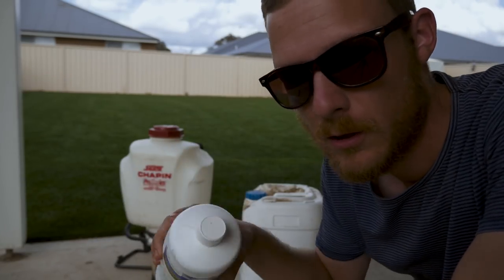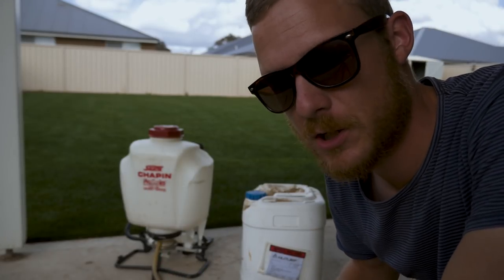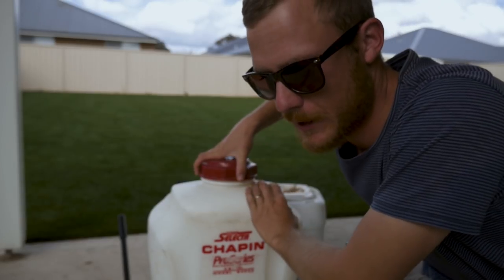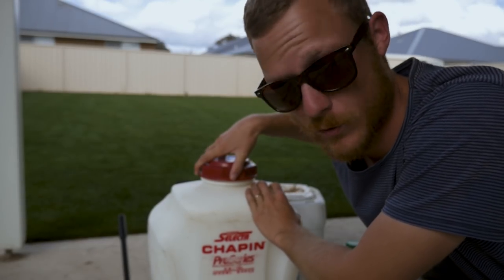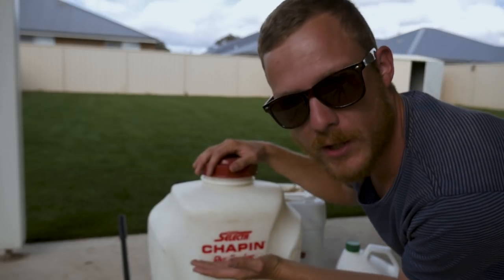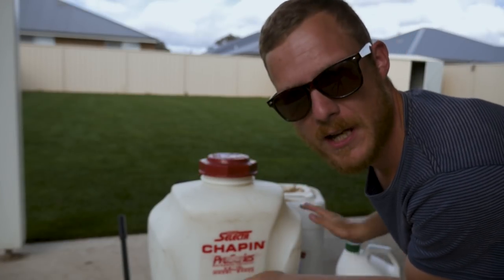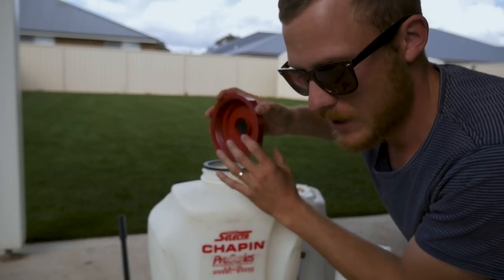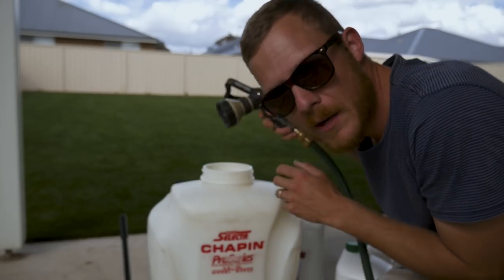I'm going to put in about 10ml of Stimuliser just to add to the mixture to give a bit of a root boost. Now remember, I always like to fill up my knapsack at least up to the three-quarter line, put your chemical in, and then fill up the rest with water, just so you avoid all those bubbles that get into your knapsack.